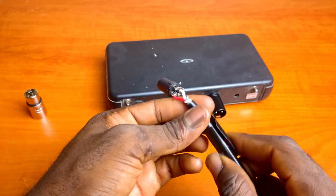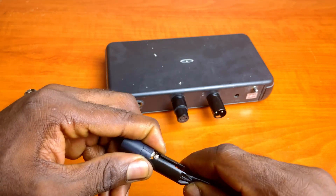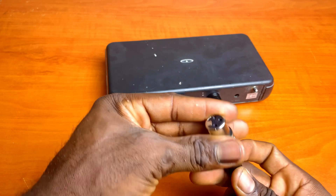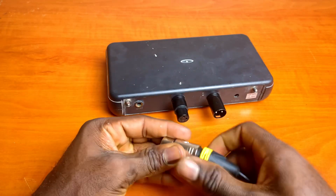With that done, wear in the strain relief jacket. Insert the connector into the sleeve by aligning the grooves to the slot and screw on the outer cover.